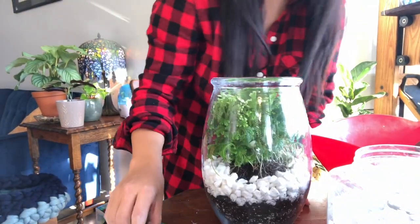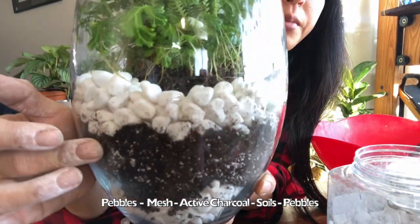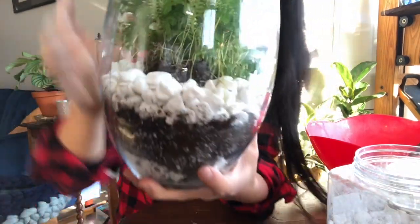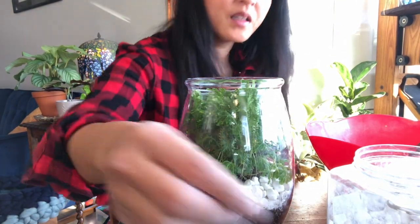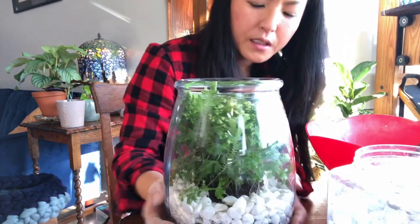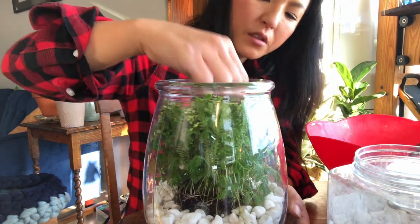Okay, so it's done. There are pebbles in the bottom, soil in the middle, and then I put pebbles on the top again. Hopefully — it seems a little small for this fern but it will do okay for now. I might have to prune it a little but I'm going to see how this fern does in here.